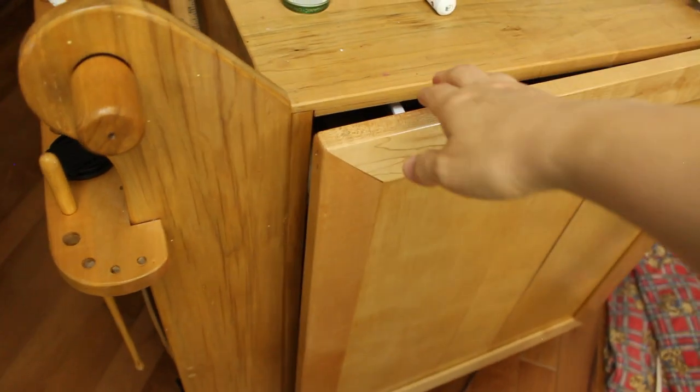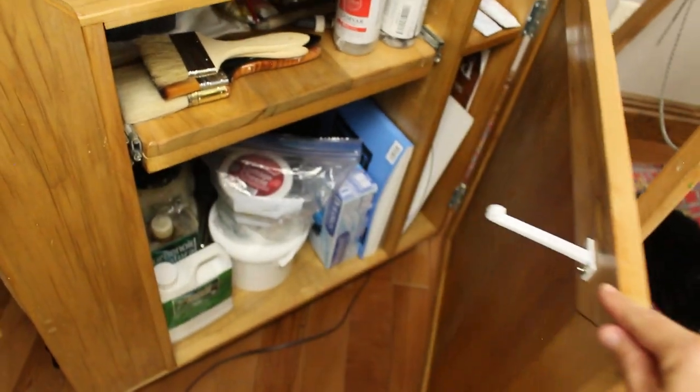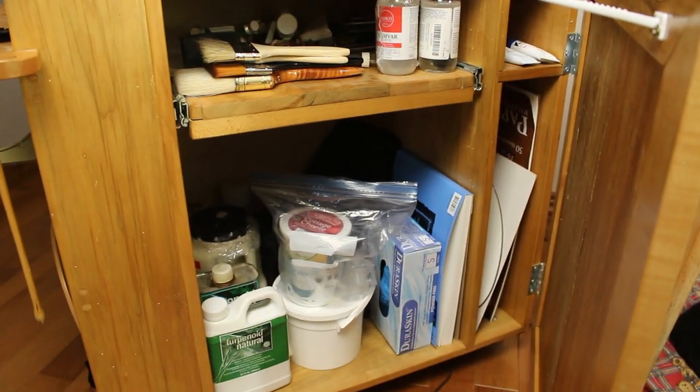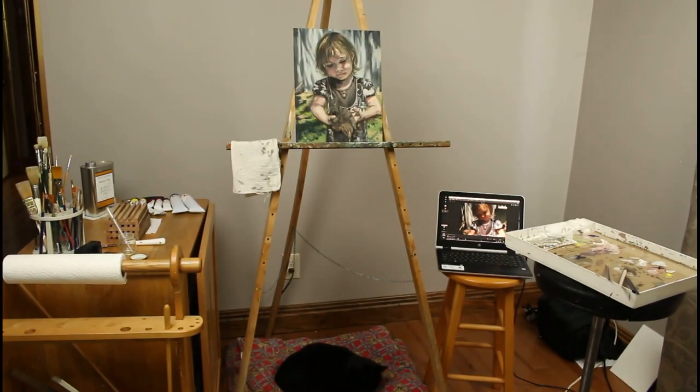Inside the cabinet is everything I don't use every day, such as gesso and varnish, other tubes of paint, extra-large brushes, sketchbooks, cleaning solution, nitrile gloves, etc. This is the studio setup that has worked for me as a parent of small children. I hope you enjoyed this brief tour.